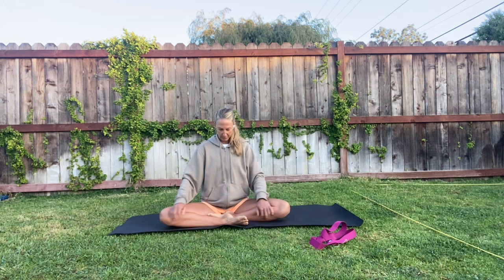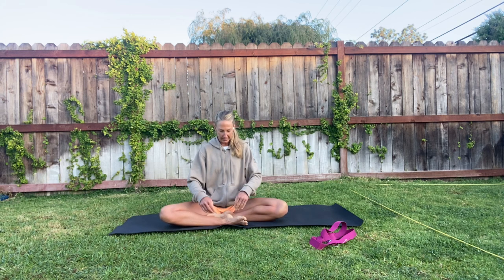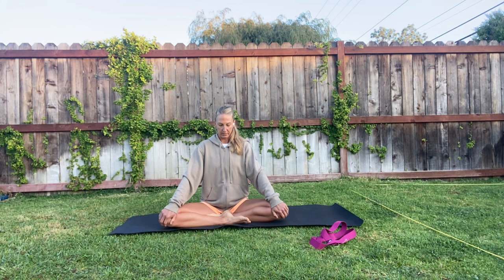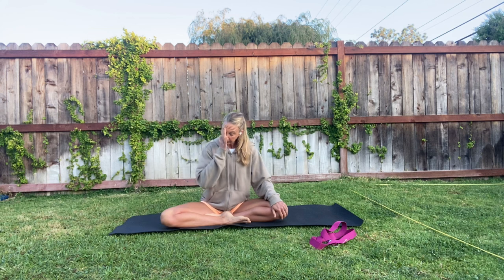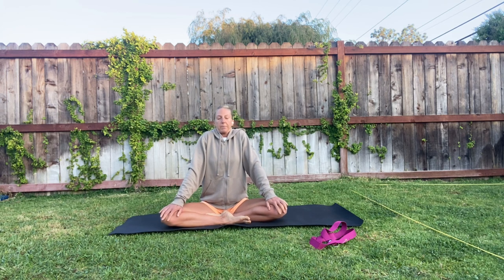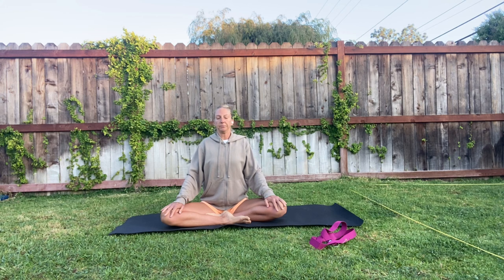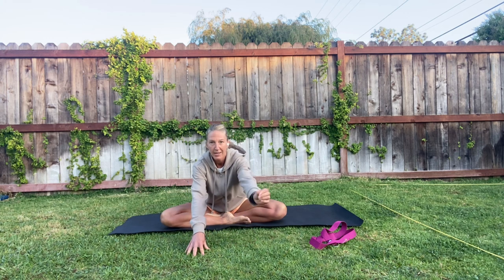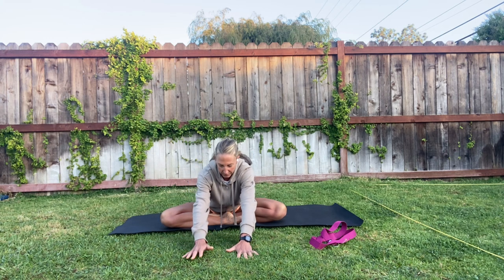We're going to sit on our mats and tug one leg in and then the other, sitting in a cross-legged form. Find your sit bones, lift your shoulders up, pull them back, slide them down, and then bring your fingertips forward just as far as feels good for you.